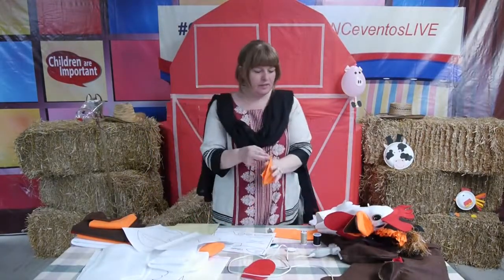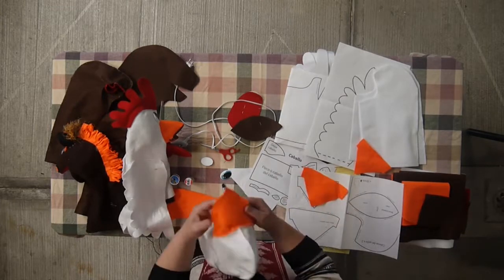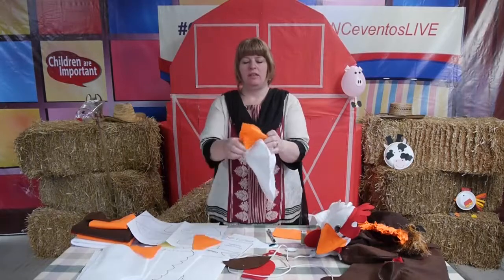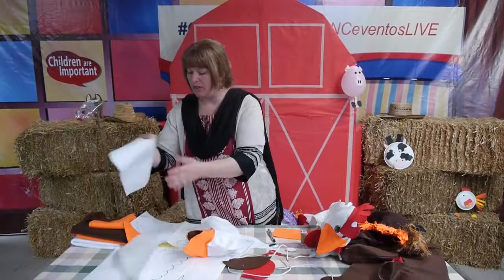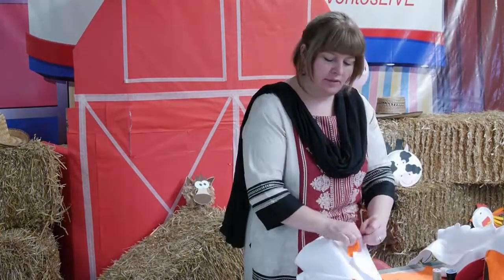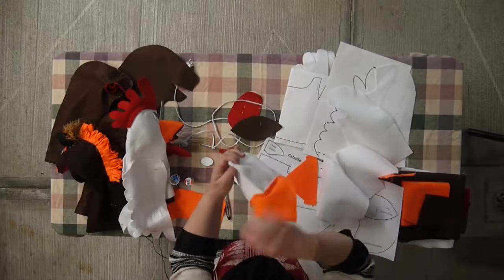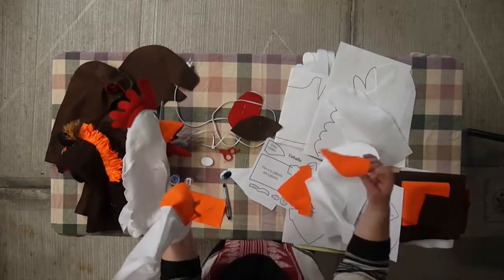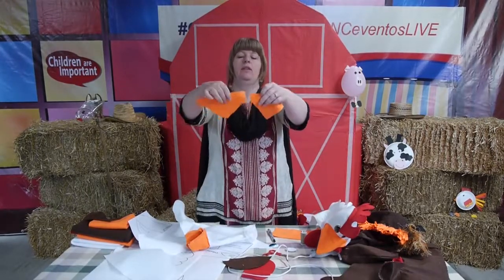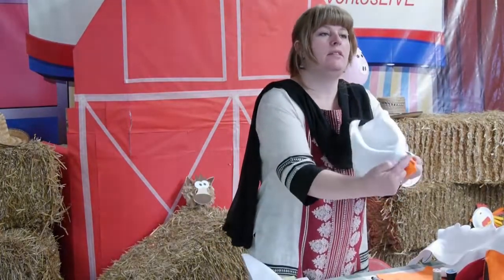Now let's do the mouth for the rooster puppet. Take the upper beak and sew it to the top of the mouth as shown. You'll sew it to the white, so you'll have your two white pieces sewn together. Then open that up at the top and attach the orange across the top like this. Then do the same across the bottom with the smaller orange beak. You'll see there are pieces sticking out on the sides — sew those two together on both sides.